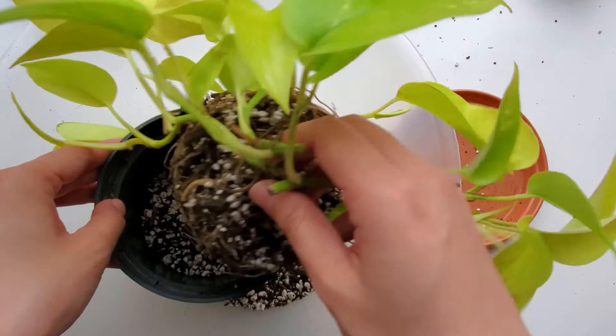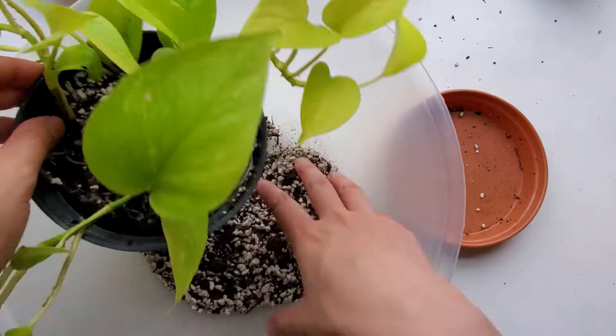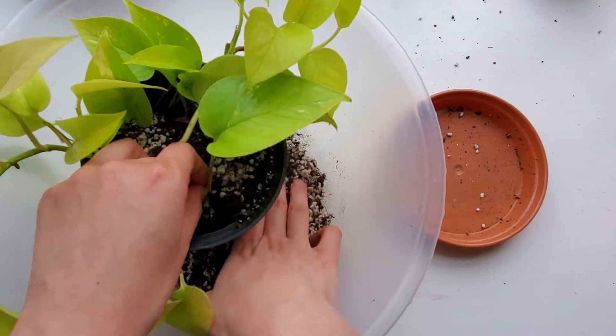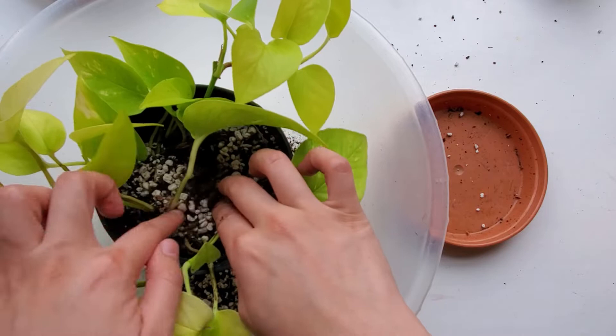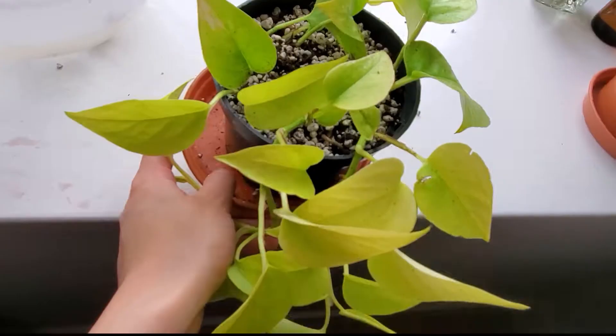I'm definitely feeling bittersweet about leaving all the plants behind. I knew I was going to move sometime this year, but I didn't expect it to be this soon. What I am most sad about is missing the growing season. Seeing plants grow is one of my favorite things about keeping houseplants, so it's really unfortunate that I won't get to see these plants grow bigger this summer.